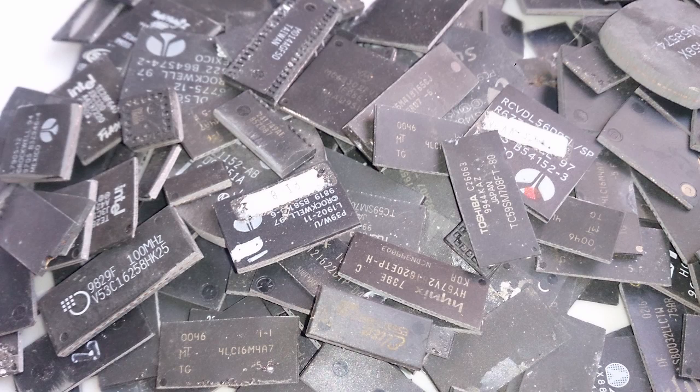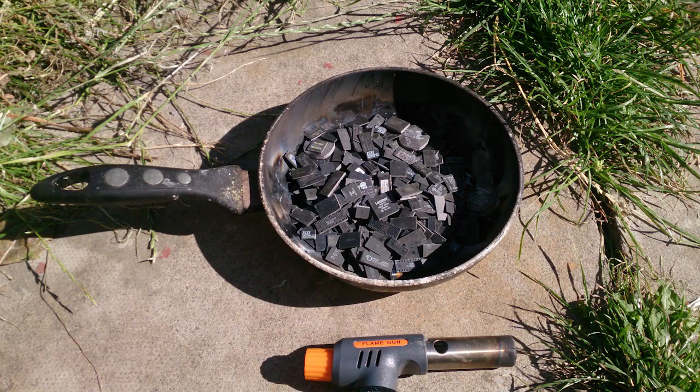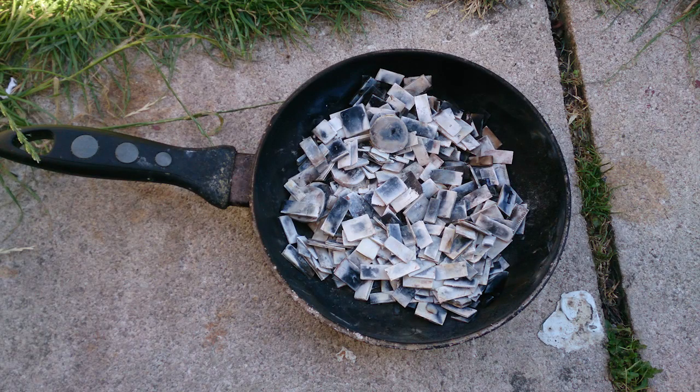To get to the gold bonding wires you have to destroy the plastic case, and there's no cheaper or easier way than simply burning them. This is the most dangerous part — this kind of smoke is really far from being healthy. So you better do it outdoors or use some kind of combustion chamber. You have to burn your chips until they're not black but a bit gray and whitish in color. The better you burn them, the easier all the next steps will be.